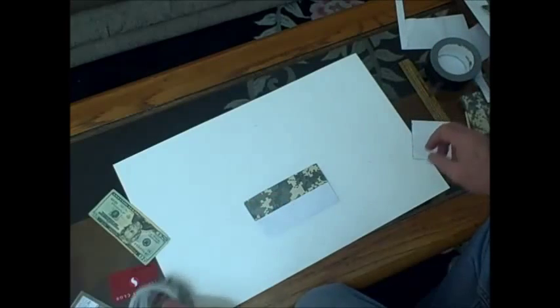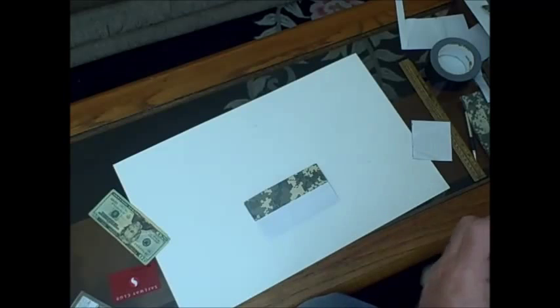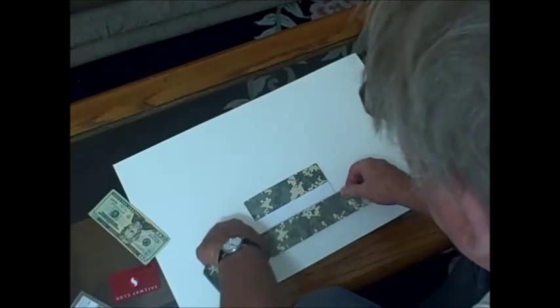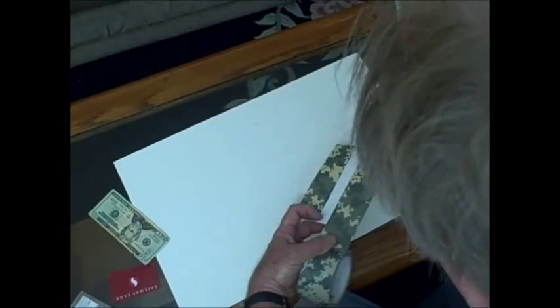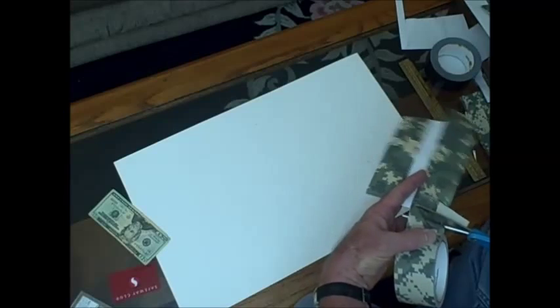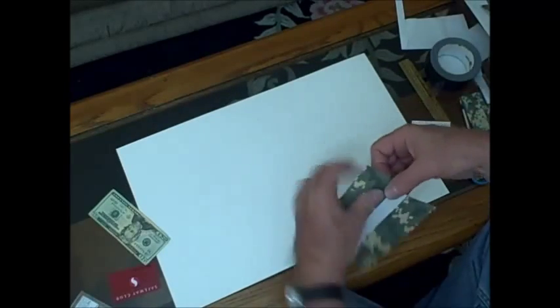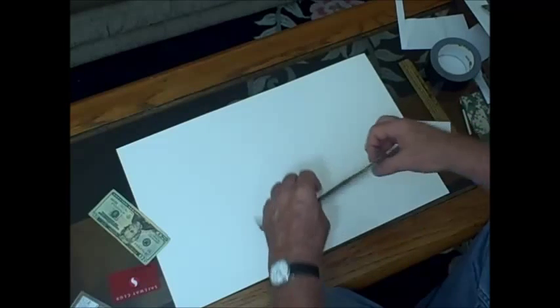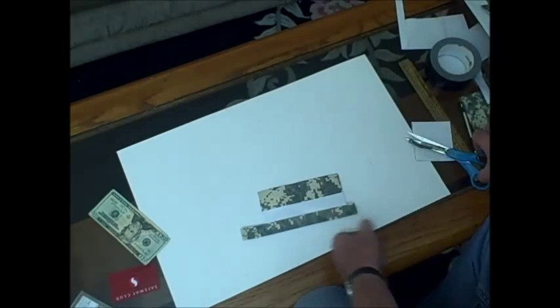Now we need to protect that bottom edge, so we're going to put a layer of tape that wraps the bottom edge so that the tape wears instead of the envelope itself. We're going to fold that across the bottom and trim it.